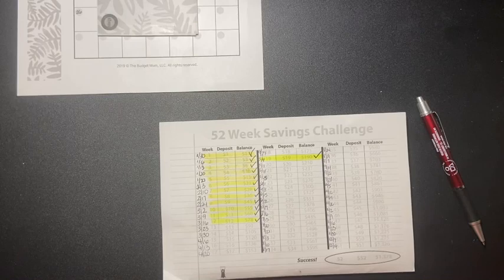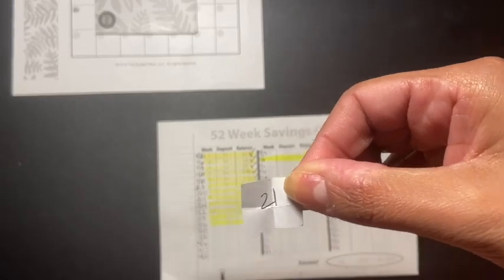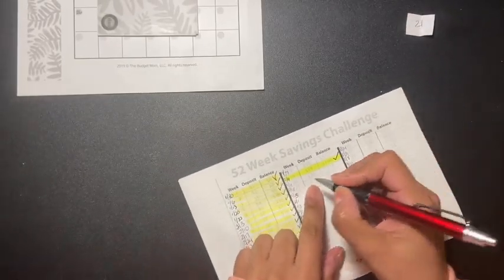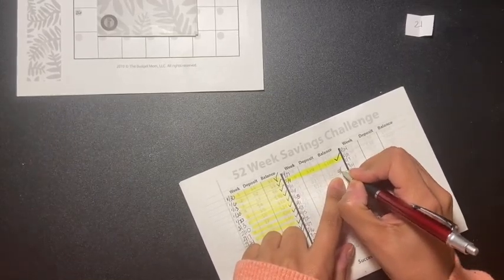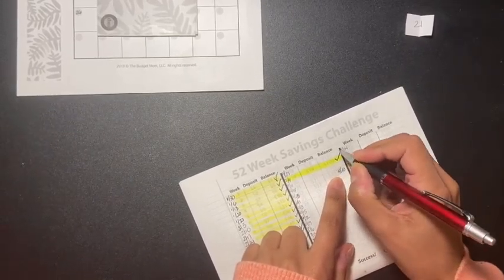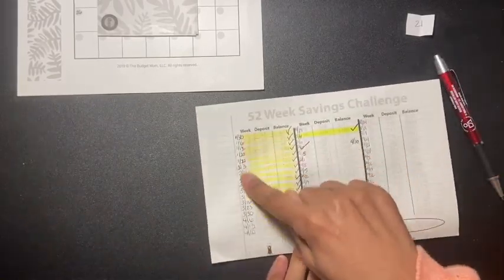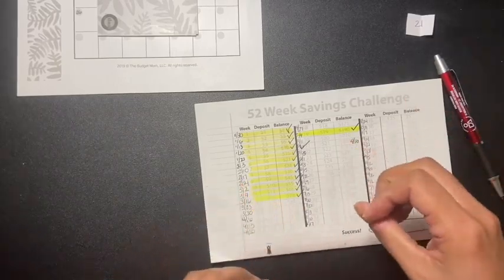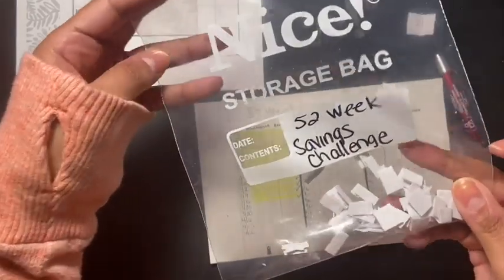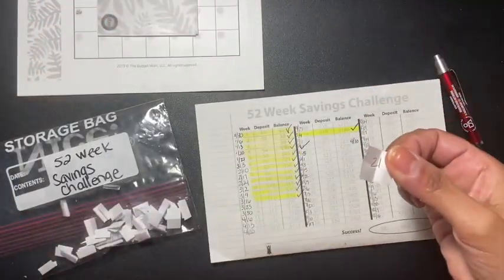Now my update on my 52-week savings challenge — the number this week is 21. I'm going to put four and ten and then put a check here. As you can see, I was going to do it a different way, but I think it's more fun to just take numbers out of this bag, pick an amount, and just do it.